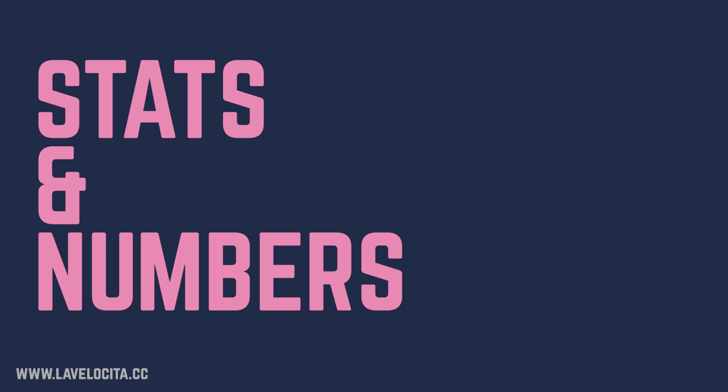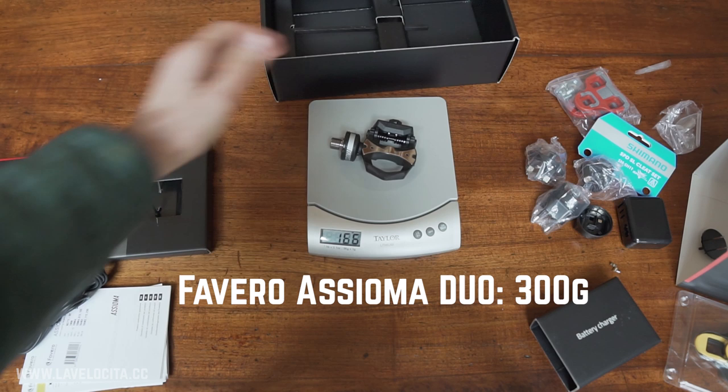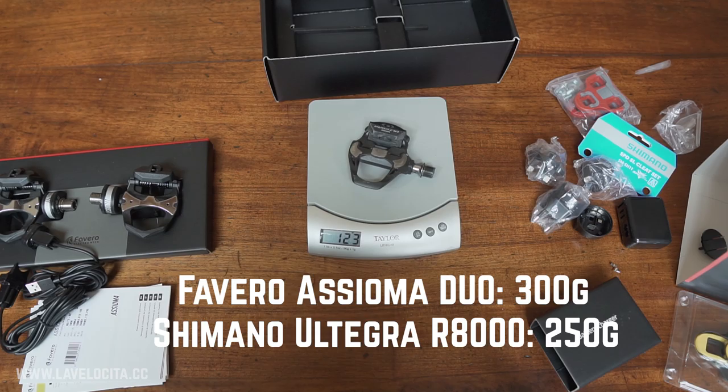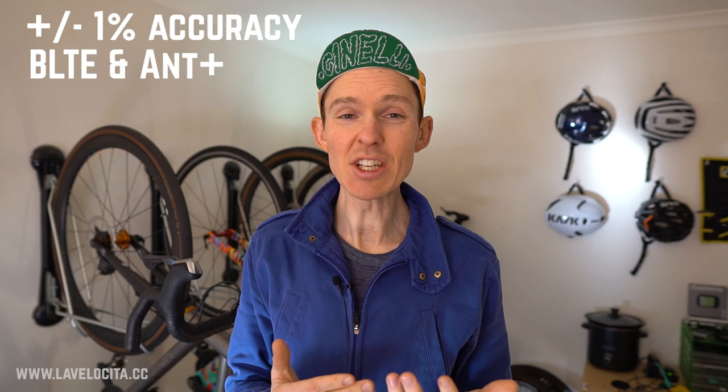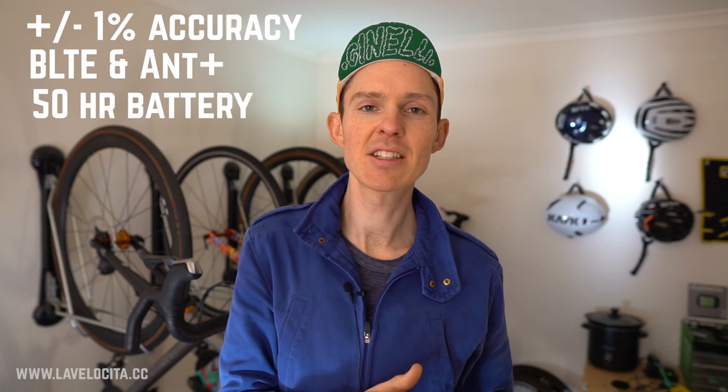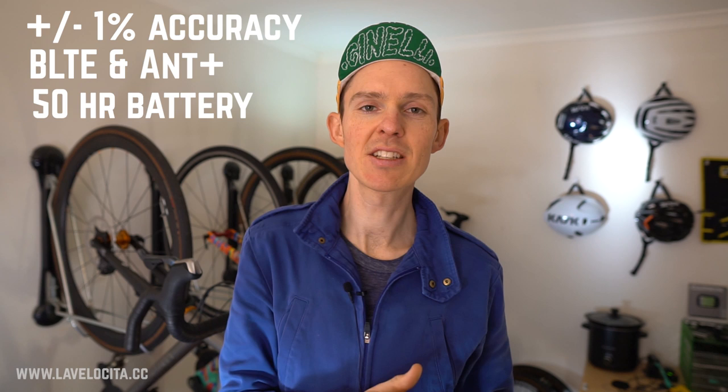Let's jump in straight away with the critical stats on the Favero Assiomas. They weigh in at 300 grams for the set, which puts them a little bit higher than Ultegra-level Shimano pedals — not at all bad for pedals that have power meters in each side. They have a claimed accuracy of plus or minus 1%, Bluetooth and ANT+ protocols, a rechargeable 50-hour battery life for each pedal, a Q factor of 54 millimeters, a stack height of 10.5 millimeters, and a two-year warranty.